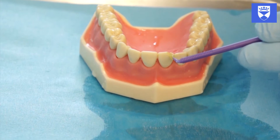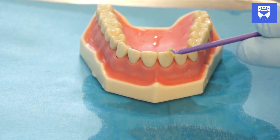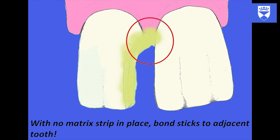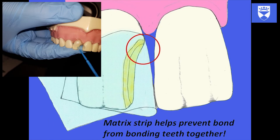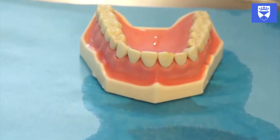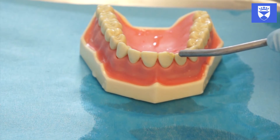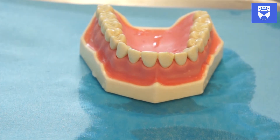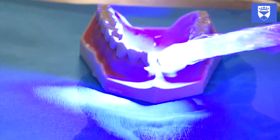Apply bond to the exposed tooth surface. Allow this to soak into the tooth for 20 to 30 seconds, then air thin. Light cure the bond.